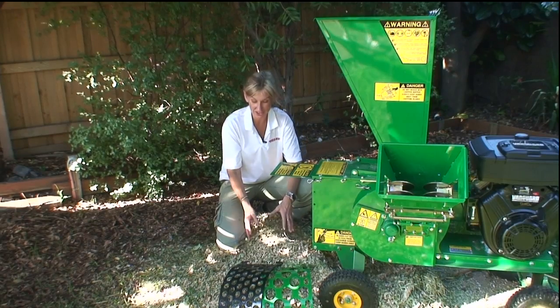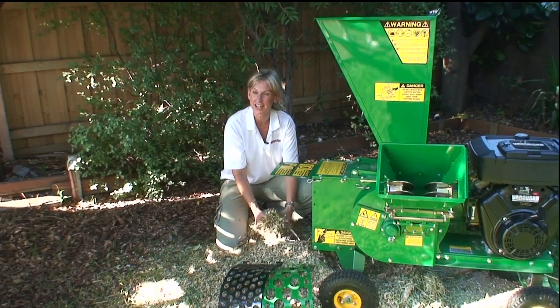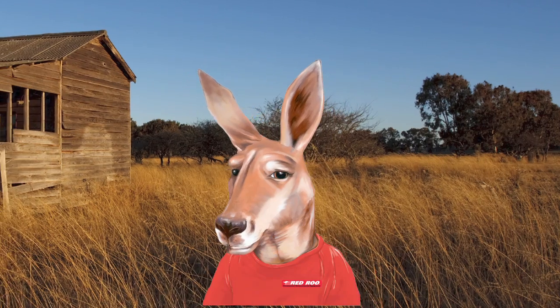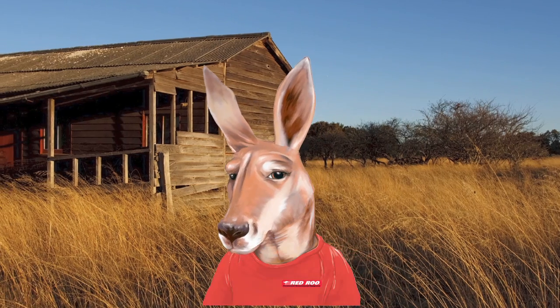Wow, this is fantastic mulch — that wasn't nearly as hard as I thought it would be, and I can't wait to put this on my garden. So if you're serious about keeping your weeds down, saving your water, and improving your soil, check us out at redroo.com. Red Roo — a hop ahead.